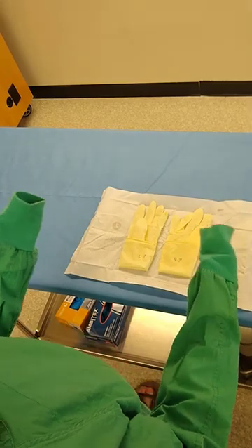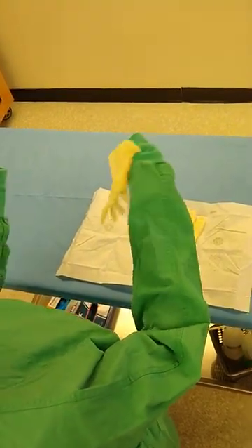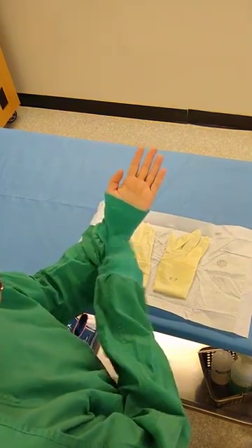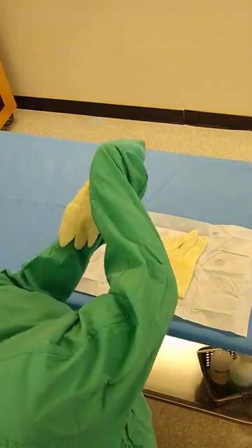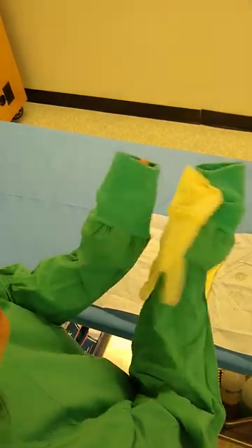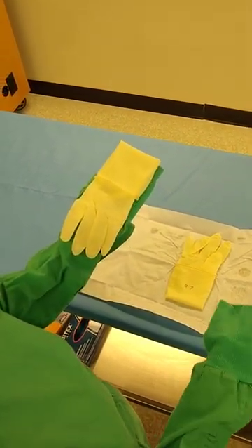You're going to use your fingers like little claw clamps. The entire glove is technically sterile at this point, so you can go ahead and pick up the very base of it and lay the glove on top of your hand. Palm of the glove goes to the palm of your hand, thumb of the glove goes to the thumb of your hand, and the fingers are going to point towards you.